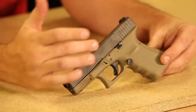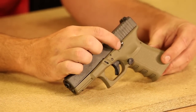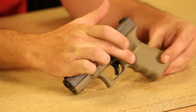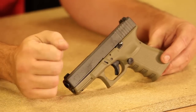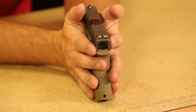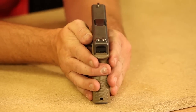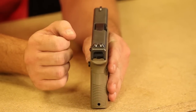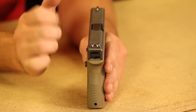As you can see, I've done some modifications. This is an extended slide release and an extended magazine release — I do that for my own hand manipulations. And up here on the sights, I have Glock night sights so that I can shoot in the dark; you'll see them glowing through the tritium.